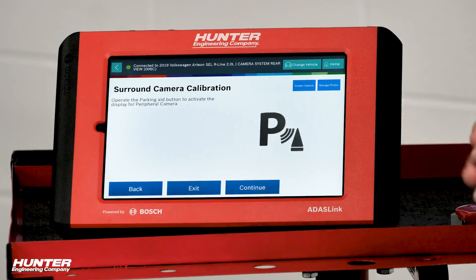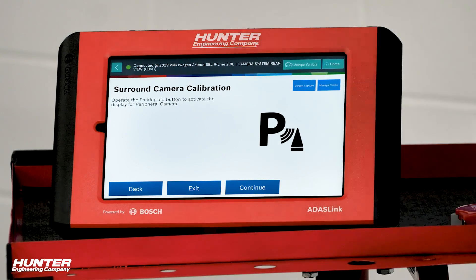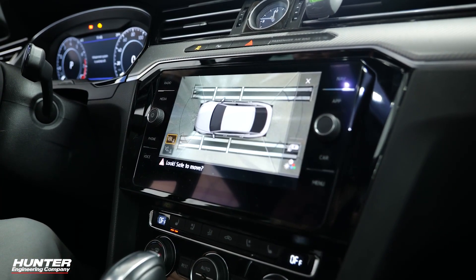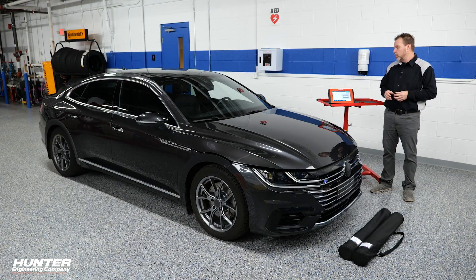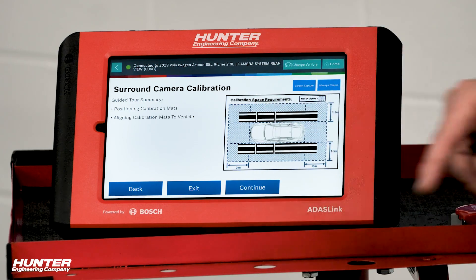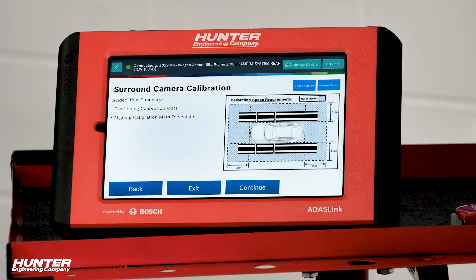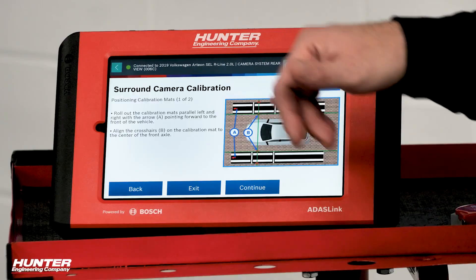Now it's going to have you turn on the parking aid button in the vehicle, which will turn on the whole image of the peripheral vision camera system. So we're going to turn that on and go through the guided tour summary step by step on setting up our mats. You can see the kind of space requirements you're going to need — quite a bit. If you've done any of these surround view systems, they do take a lot of space, and if you haven't, now you know.